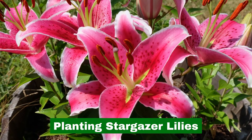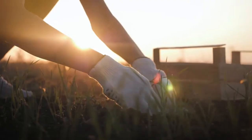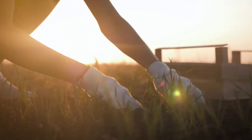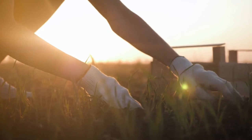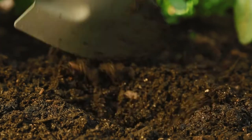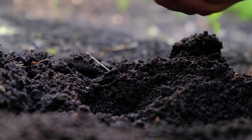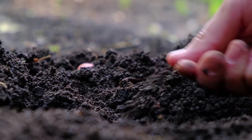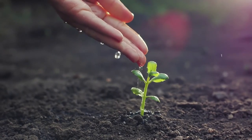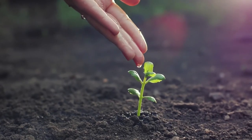Planting Stargazer Lilies. Stargazer lilies need to be planted in the early spring or the late fall. Till the soil to at least 8 inches deep and mix in some compost to improve soil drainage and provide nutrients for the lily bulbs. Dig a 4-inch deep hole for each bulb. Planting holes should be spaced 12 inches apart. Place the bulbs in the hole with the flat side facing down and the pointed end facing upward. Cover with soil, water in well, then add a layer of organic mulch like straw. Keep soil moist when lily bulbs are planted in the spring.